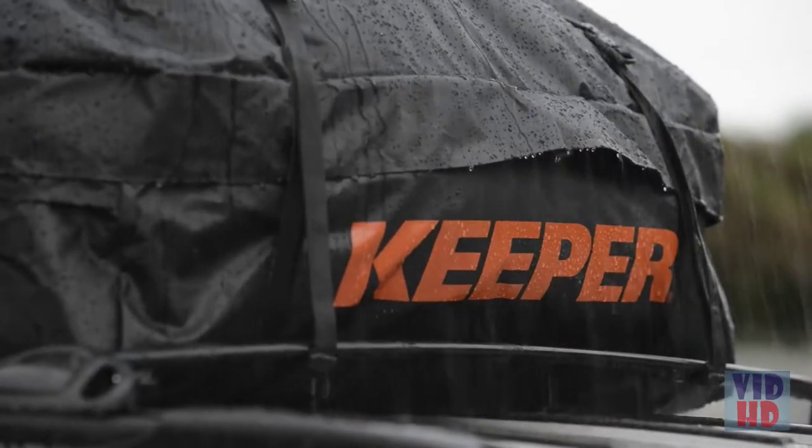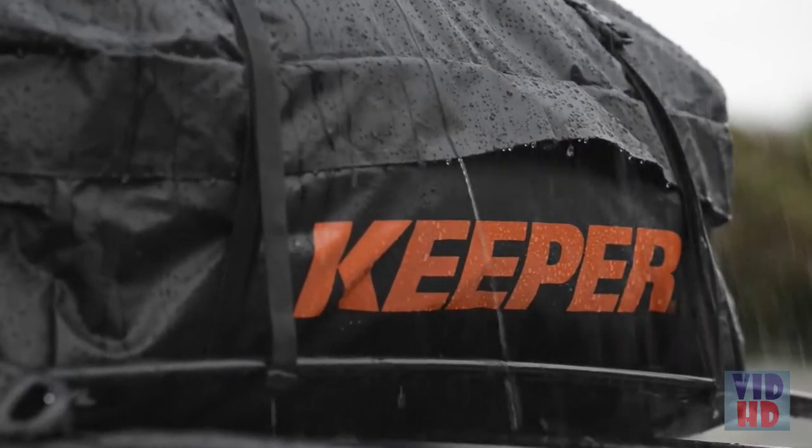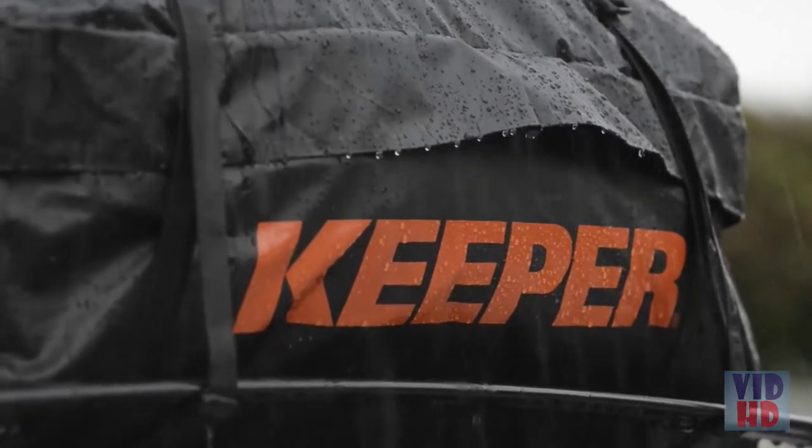While it's heavy duty, rubber laminated nylon construction protects your gear against rain, wind, sun damage, and grit.